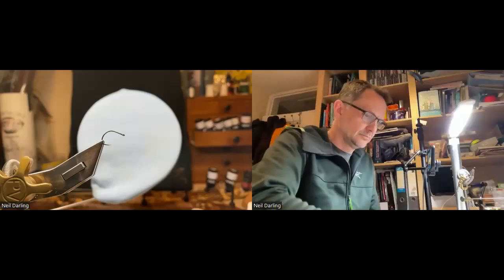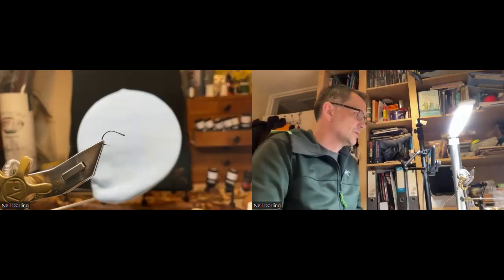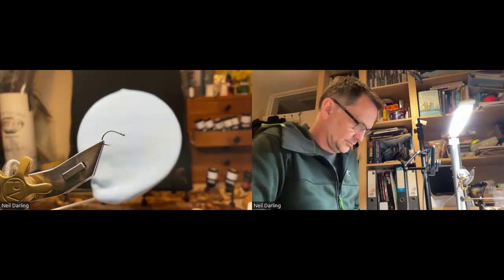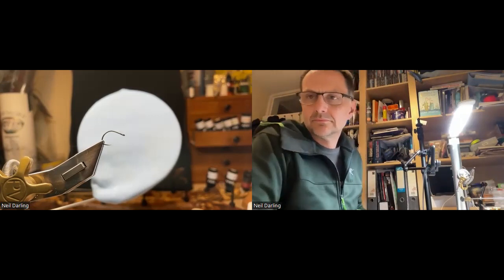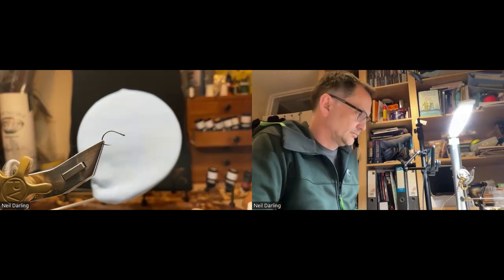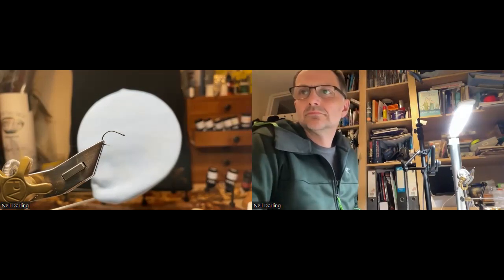This meeting is being recorded. If you go to Neil's picture at the top, click on participants, find the picture of Neil's vice — the camera on the vice — and pin it. That'll stay center screen. I'm on a laptop so all the pictures are on the top for me, but if you go down to the icons at the bottom where it says participants, click on that.